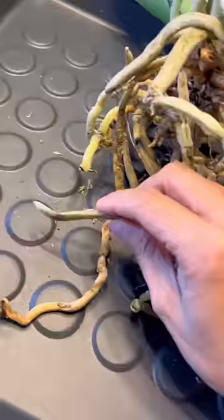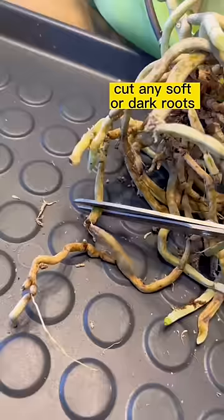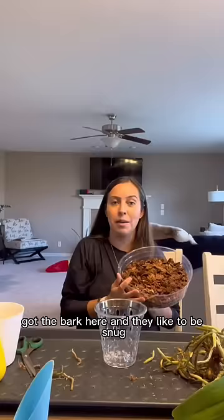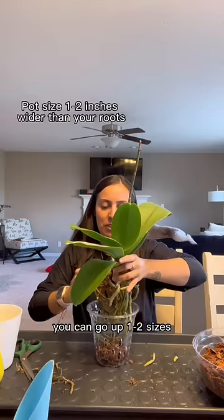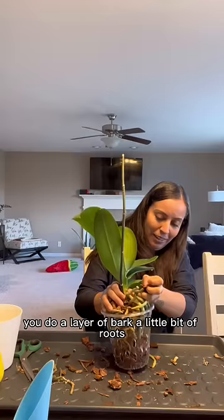Cut any that are not looking the greatest. Got the bark here and they like to be snug — snug like a buck. You can go up one to two sizes. It's like a lasagna: you do a layer of bark, a little bit of roots, a layer of bark, a little bit of roots.